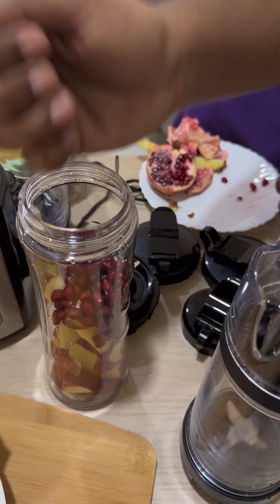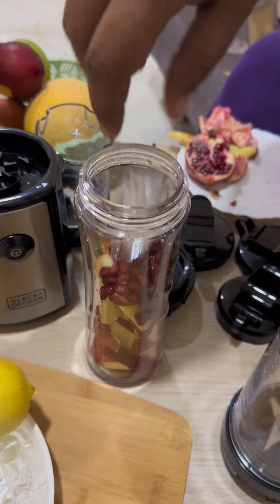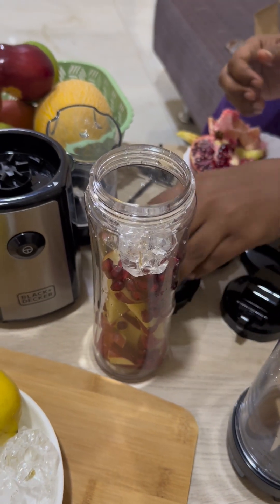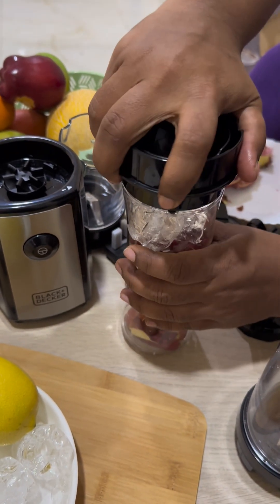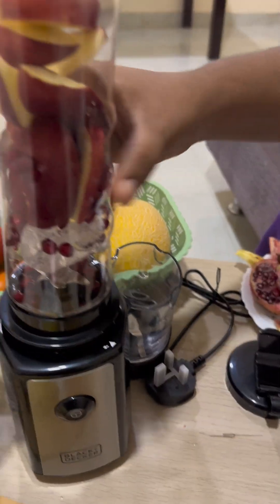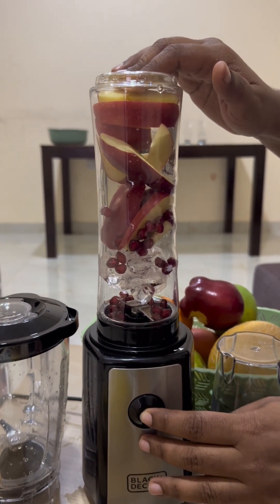I've added all the fruits needed and I'm adding two ice cubes. I'm not adding any sugar — normally I don't add sugar to my juices because it's not healthy. Fresh juices only. Now it's time to blend. I've locked it nicely and I'm turning on the machine.